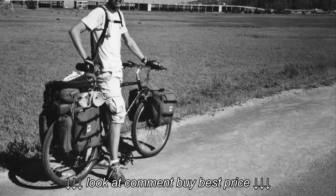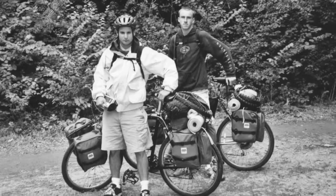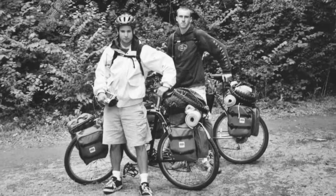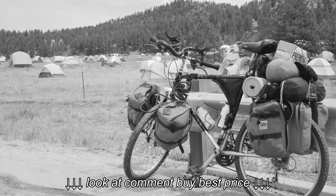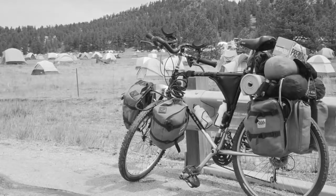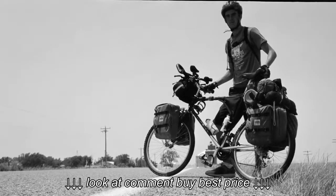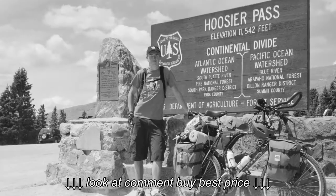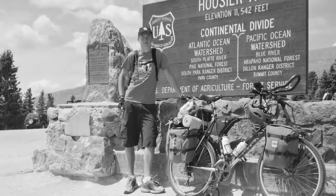When I first started bicycle touring, I didn't really know what I was doing, and I brought a lot of things with me on my first bike tours that I never even used. All that extra gear took up a lot of space on my bicycle and really weighed me down, making my first bike tours a whole lot harder than they needed to be. Unfortunately, this is the mistake that many first-time bicycle tourists make — they overpack and carry far too many things that they don't really need.